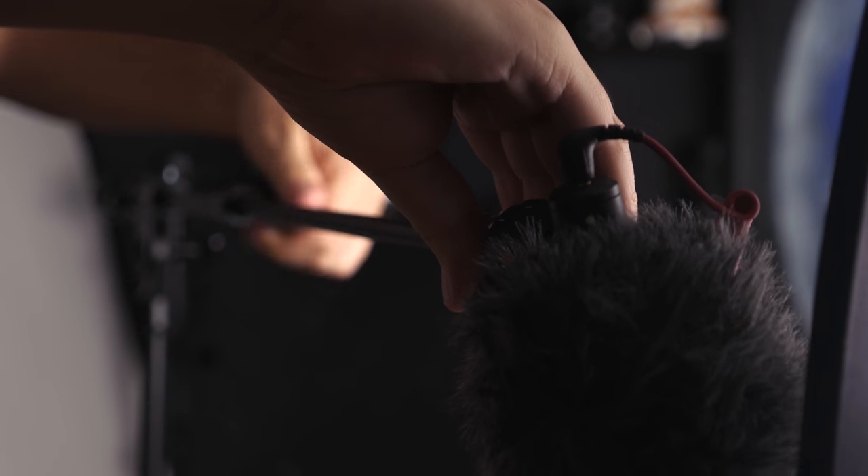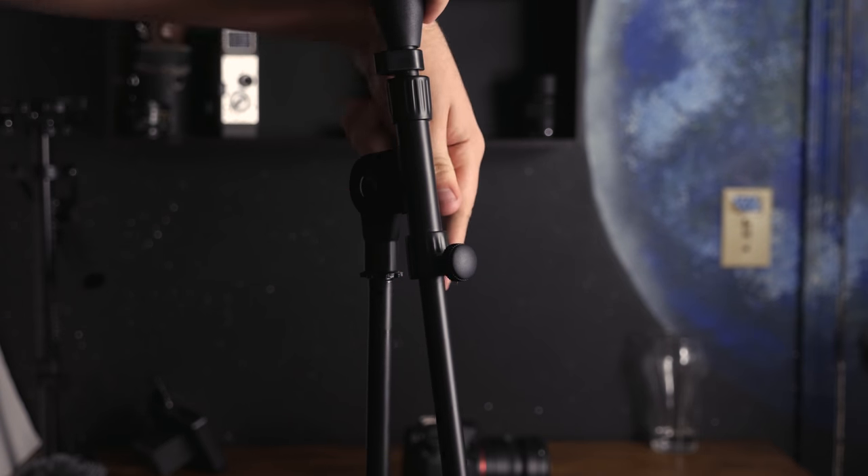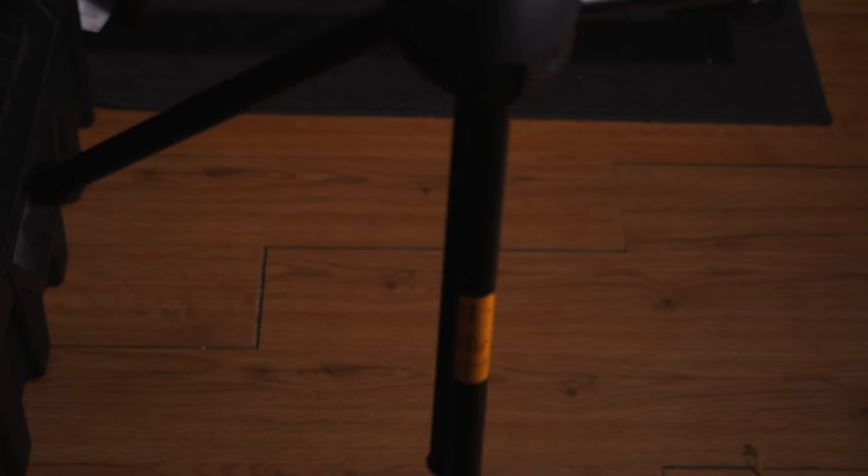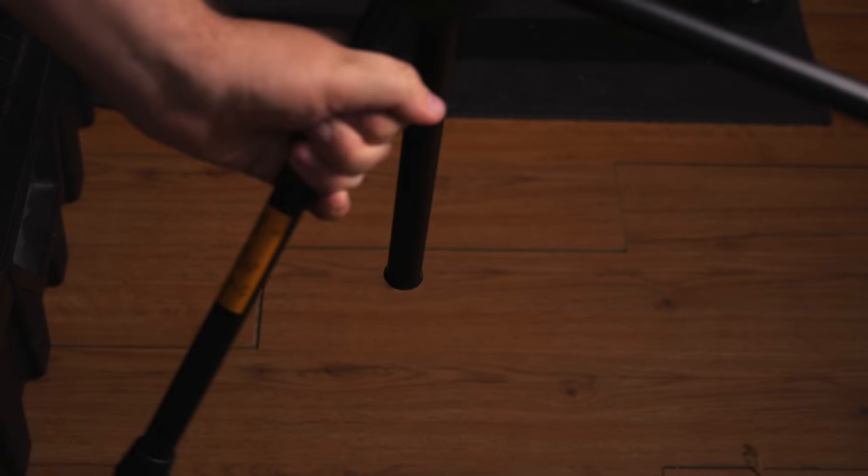The next piece of gear is pretty essential and quite versatile, and that is a microphone stand. The one I have is built fairly well — it's around $35 but definitely worth it. Not only can you use it as a mic stand, you can use it to hold up a reflector or attach lights to it. But most of the time I'm just using it to get my microphone as close as possible, just out of frame, so you get the best sounding audio. I really like how this stand has a quick leg lock feature — it makes it very quick to set up.